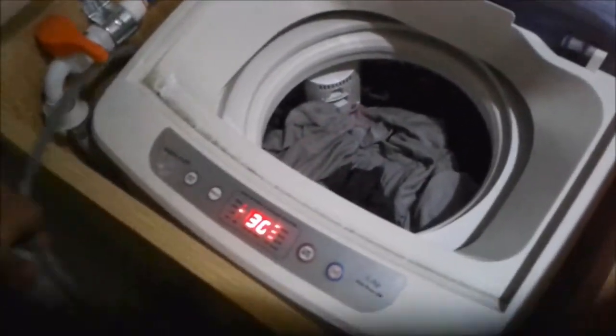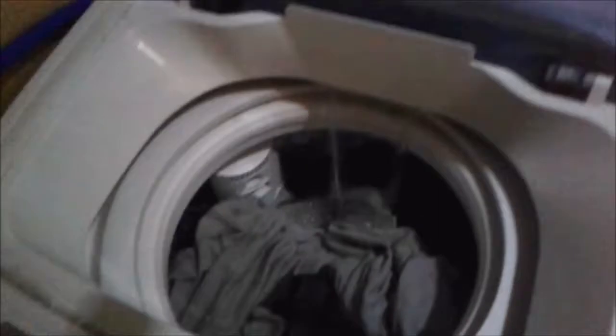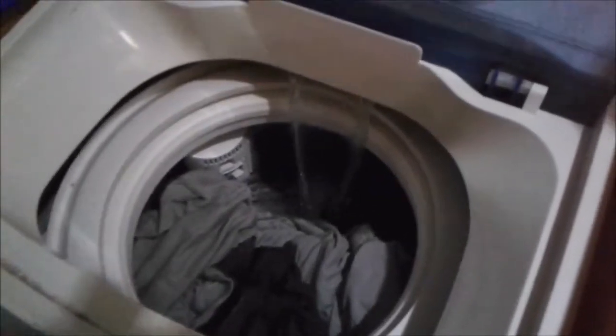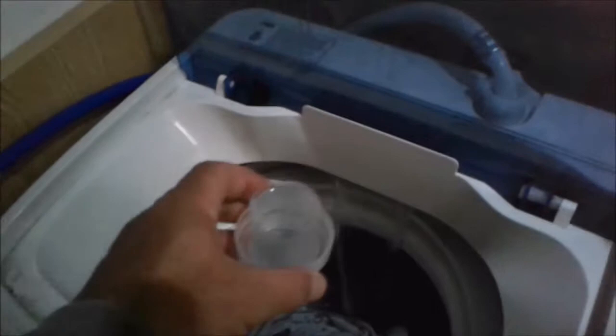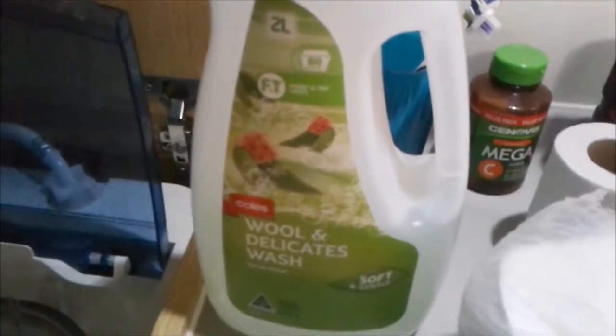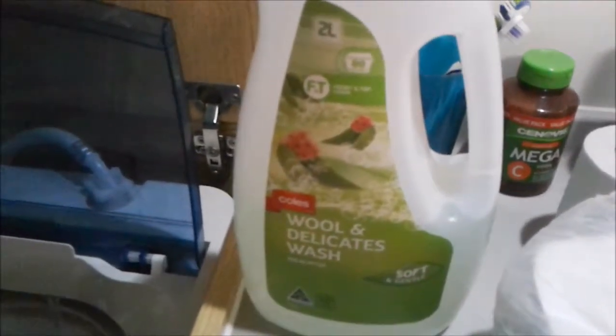So the trick to this is to not allow it to drain. We go to the water level setting first and set it to high level of water. Then we set the actual cycle — we just set it straight to the first wash cycle and press start. Now we have water flowing into the trough. We use wool wash because you only need to do a single cycle with it. With normal powder you've got to do a wash cycle then rinse it out, but with wool wash you only need a single cycle and you can leave it in your clothes.